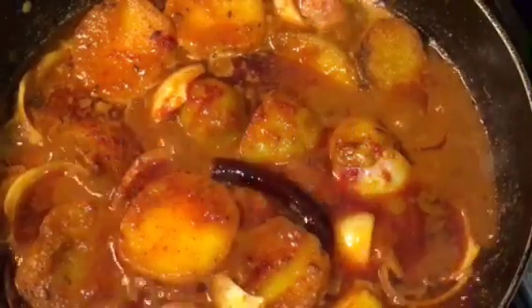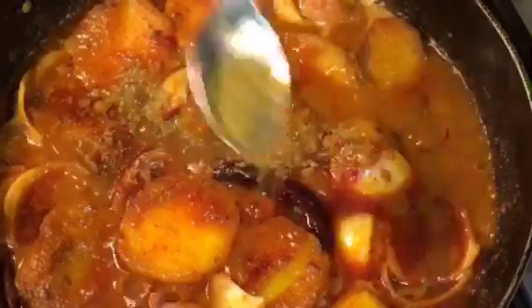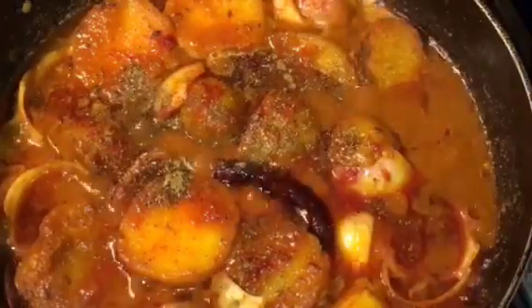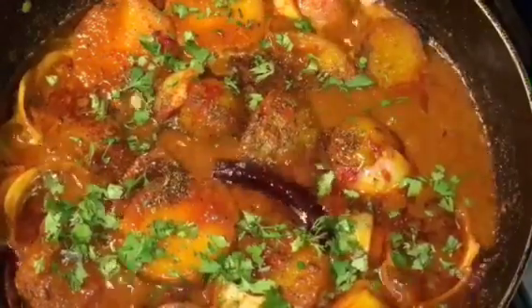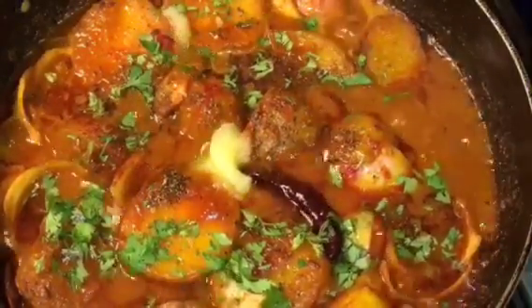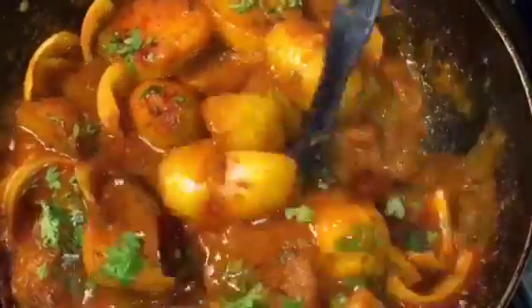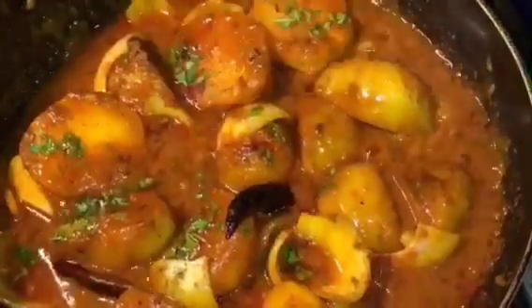It is almost done. At this stage add one teaspoon of garam masala powder, chopped dhania patta that means chopped coriander leaves, and one teaspoon of ghee. Now mix it gently and you are done.